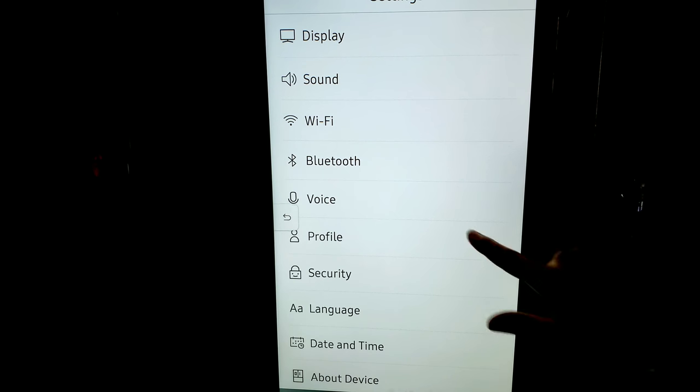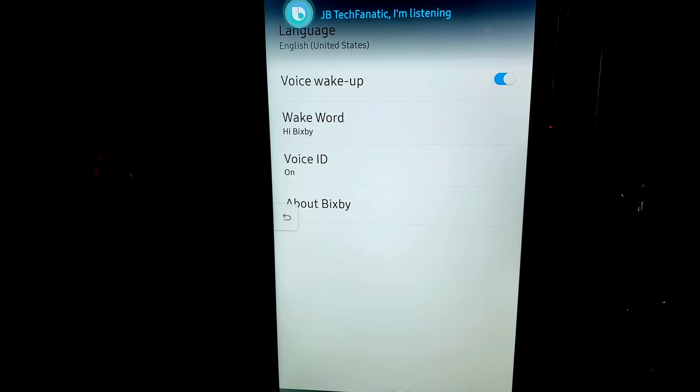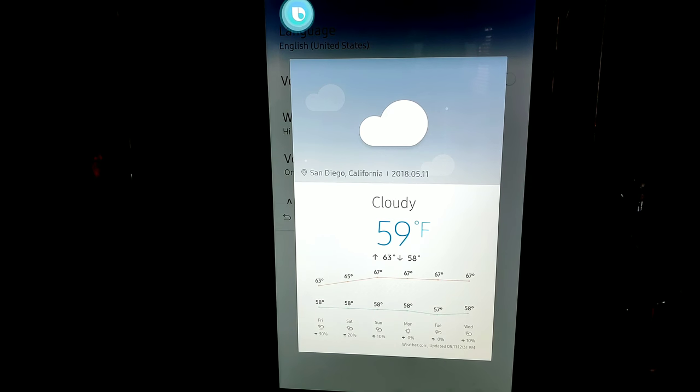The voice feature is going to learn your voice by using their voice ID and teaching it your voice the same way you do on your Samsung phone. With voice wake-up on, you can do just like on your phone — "Hey, Bixby, is it cold in San Diego?" And it responds: "No, it is not cold currently in San Diego, California, and there is no cold weather in the forecast." As you can see, you have full Bixby Voice here — it's the full assistant and it's listening.